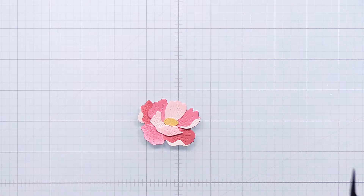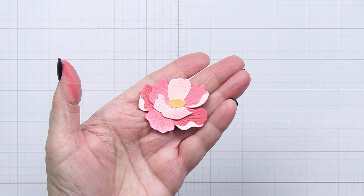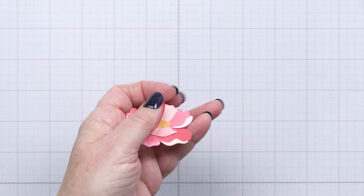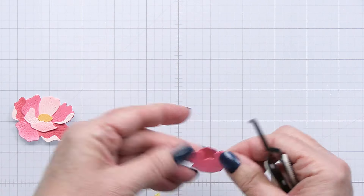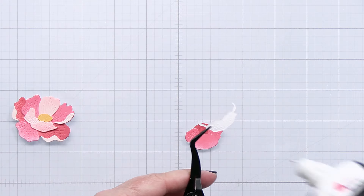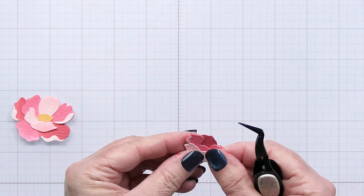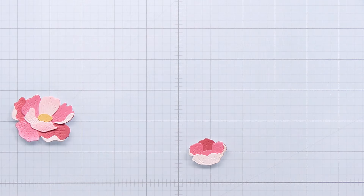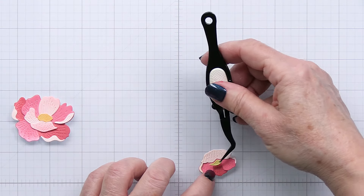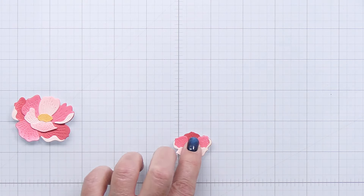There are so many fun ways and projects you can do with this die — love it so much — and there's that finished little bloom. Now of course there are additional little blooms that are part of this set as well. This is the smaller one and super easy to put together — it just has a few pieces, three pieces, and then there's just a little center piece that I have inked in yellow to put a little bit of contrast in there. I'll add that into the center area and that's going to finish off that little bloom as well.